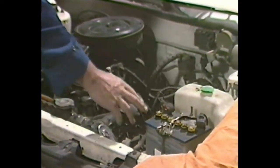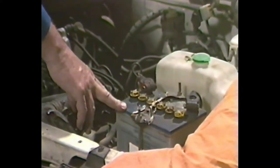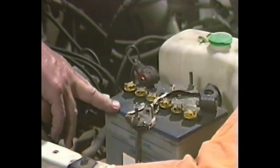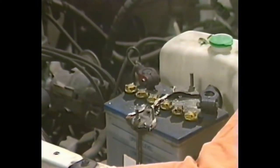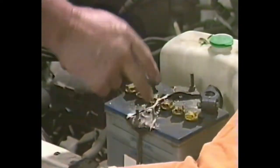Let us first check a major cause of breakdowns: the battery. Ascertain what type of battery you have. This one is a conventional battery. If it was a maintenance-free battery, you would not have the filler plugs on the top. The batteries can be lethal. They give off hydrogen gas, which is highly explosive, and the electrolyte is corrosive. So be very careful when dealing with them. If there's any corrosion present, as in this case, hot water will get it off.